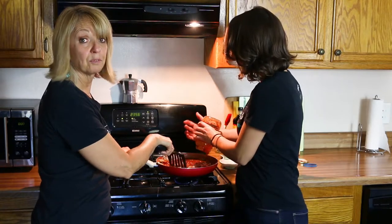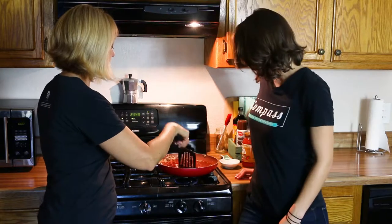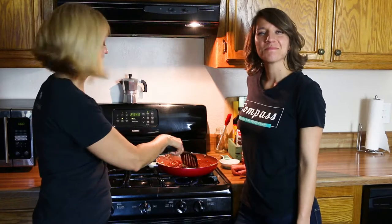We set the timer for about 25 minutes for the spaghetti squash and that's cooking. So while it's getting nice and tender we're going to get the sauce ready so that once it comes out of the oven, dinner is on.